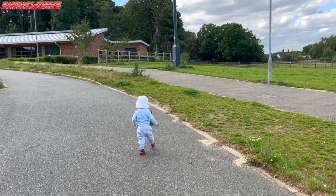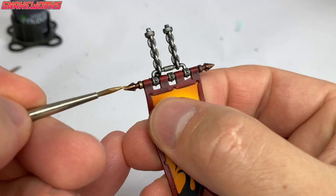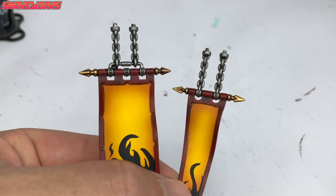While the paints were drying and the weather was good, Snakeworks Junior and I took the lunchbox out for a little spin. We then return to the Retributor Gold. I repaint the gold areas, leaving the Druchii Violet in the recesses.